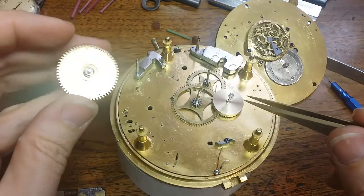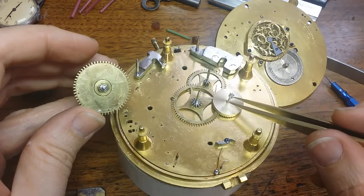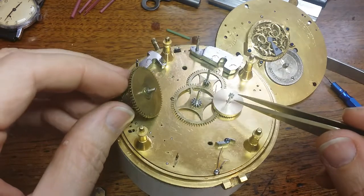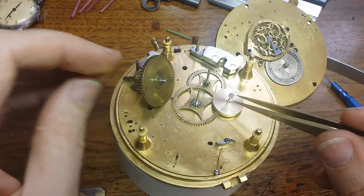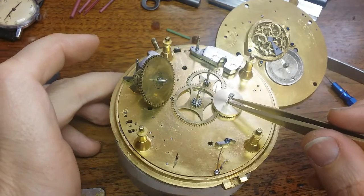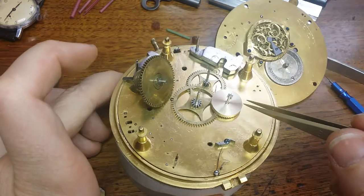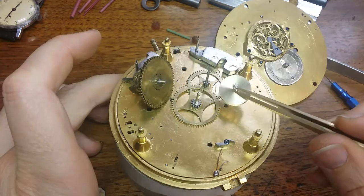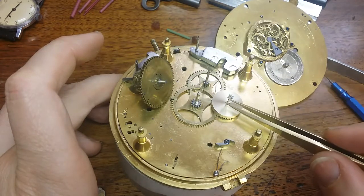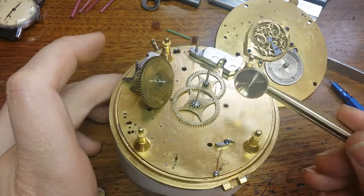Originally, back in the 1700s, the brass would have been plated using a method called mercury gilding. For obvious reasons I'm not going to use that method. It involves dissolving gold in mercury, painting the piece of brass with this mixture, and then using heat to drive off or vaporize the mercury. I value my sound mind, so I'm going to use a modern method of electroplating instead.